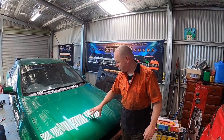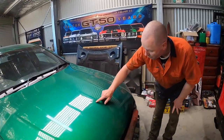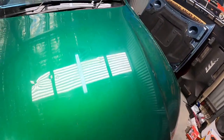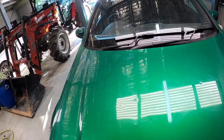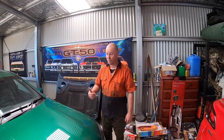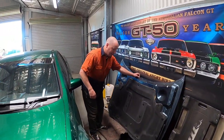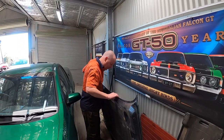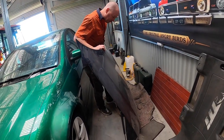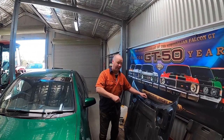Those of you that have seen the ute before know that this ute has been in some hard damage. Fred Jr, just show all the viewers the peppering this bonnet has got — it's just well beyond repair. To try and get all those hard dents out is going to cost too much money and take too much time. So we went to the wrecker and bought this bad girl. Now this is off a VE station wagon. It's a metallic blue but we don't care about that because it's all going to get painted in matte black.